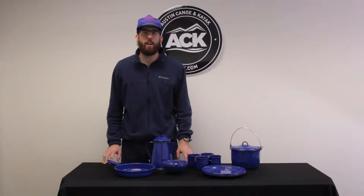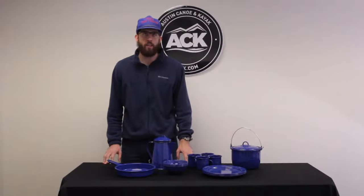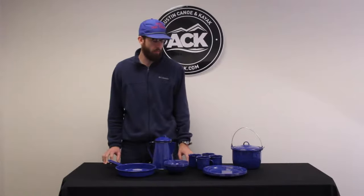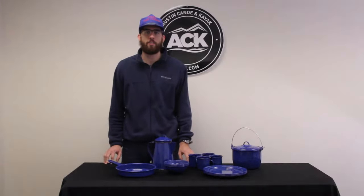Hey, this is Aaron with ACK. I'm here to talk to you guys today about the GSI Outdoor Sierra Camp Enamelware, just here to give you guys a bit of information about it and answer any questions you have.